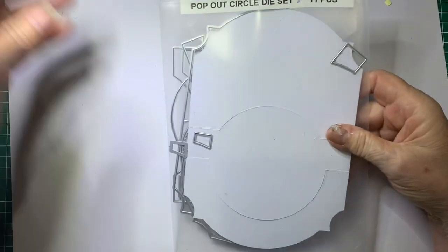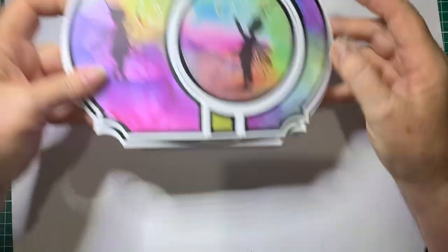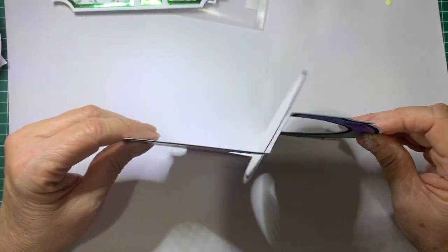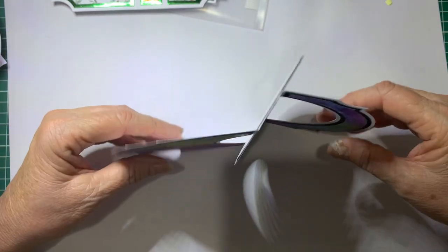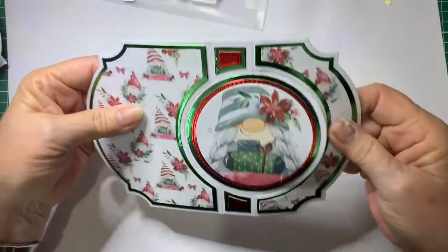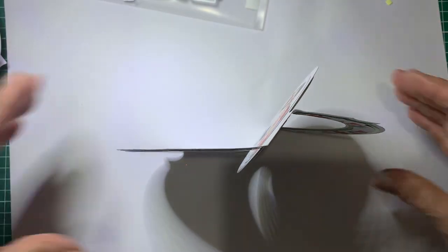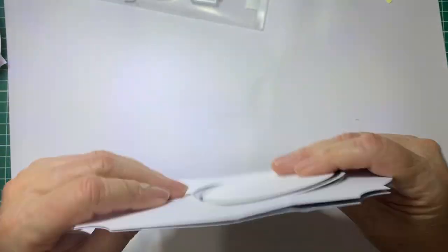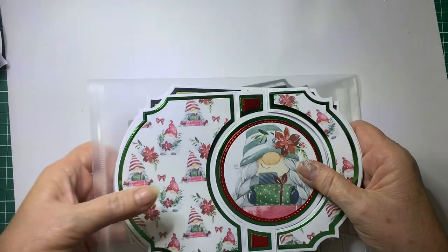Now with this particular die set, this is a Studio Light die set. I have actually done another tutorial using these die sets and I made these cards. So this is a Lavinia card that I have done. I also did it as a Christmas card. You can decorate them to suit any occasion you like, and I will add the link to how I actually made these using this set of dies so you can view that if you like.